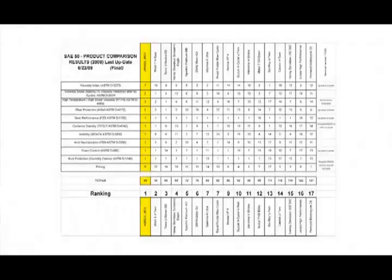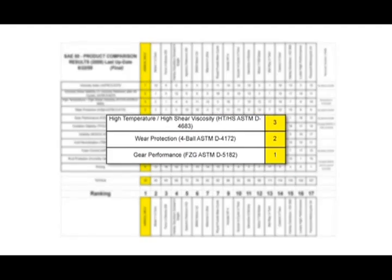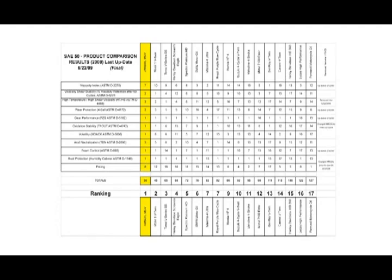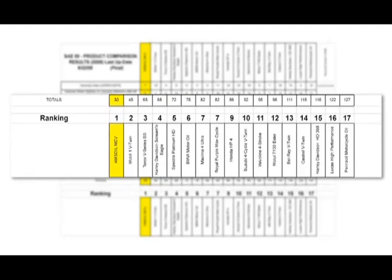Here's what we found out. We had to have a way to quantify all of the testing that we did. We thought, everybody understands the game of golf — if you shoot the lowest score, you win. So that's how we decided to compare all of these oils. If you got first in a test, you were given one point; if you scored second, two points, and so forth. We added up all the test results for all eight tests, and when the totals came out, Amsoil scored a 30. The next closest competitor scored a 45, and at the top end, Amsoil outperforms some of these oils by a factor of more than four times.